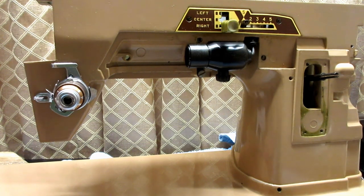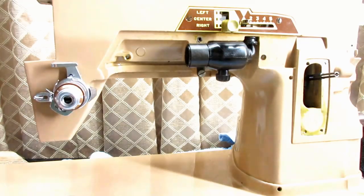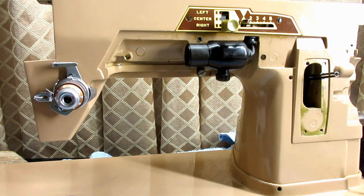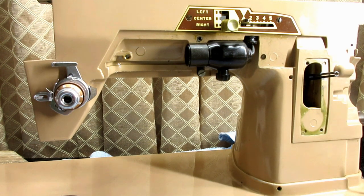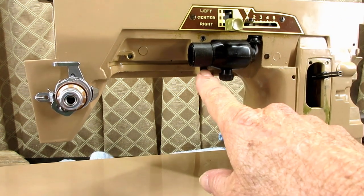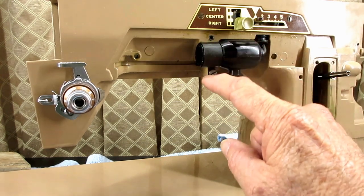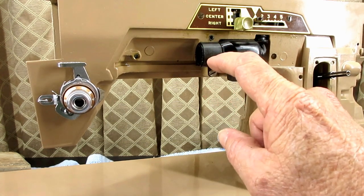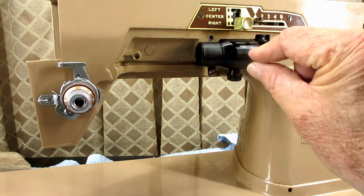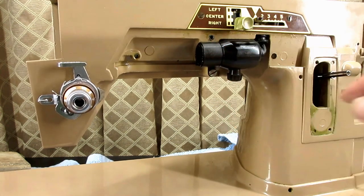Since we've got the lampshade off, I'm going to show you how to take out one screw right down here at the bottom. It holds the light fixture — there's a steel clamp that goes around it — and it holds the light fixture together and lets you mount it to the body of the machine.